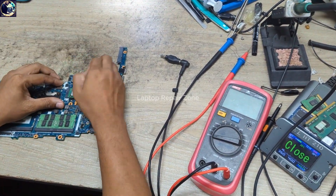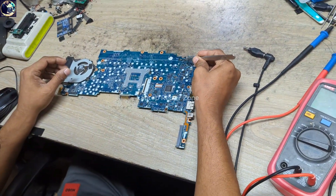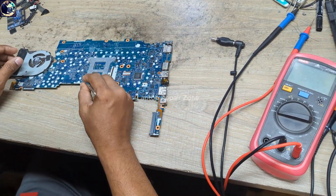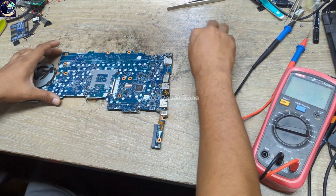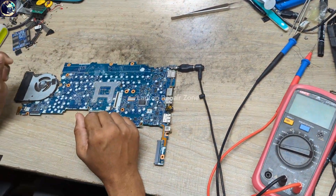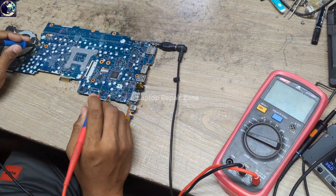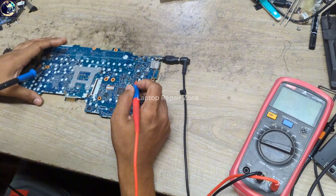Let's remove the RTC CMOS battery and the charger. Let's plug in again — it's still the same. So what should I check first? I will check the main power rail.